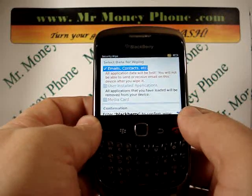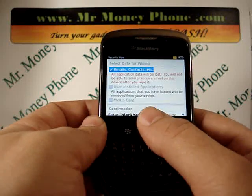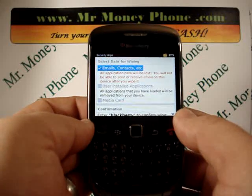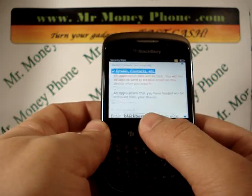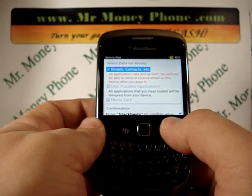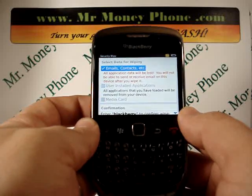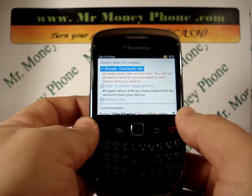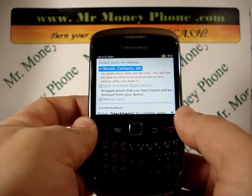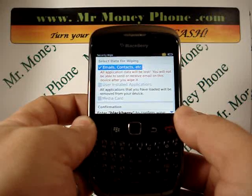Below that is user installed applications, and below that is media card. Those options aren't available because this phone was already hard reset, but we're just doing it again to help you out. Keep in mind — shown here in red — it says all application data will be lost. So any personal information, emails, contacts, phone numbers, photos, videos — everything will be removed. Be sure to back up your information if you want to keep it.